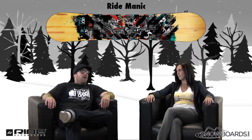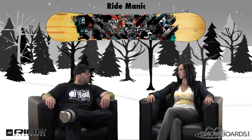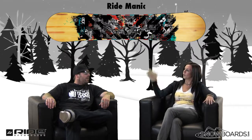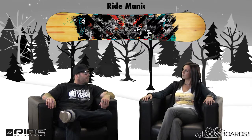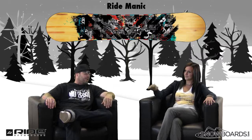Ryan, who's this board for? This board is designed for the beginner to intermediate snowboarder, freeride guy — maybe the guy who's coming off of his first board and wants something with a little more performance to it. Still progressing though? Yeah, exactly, and somebody that's probably not going to go into the park too much.